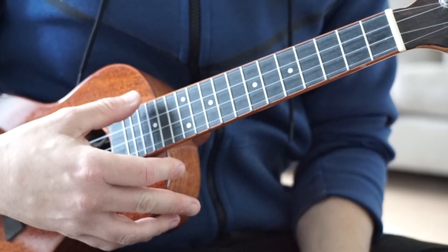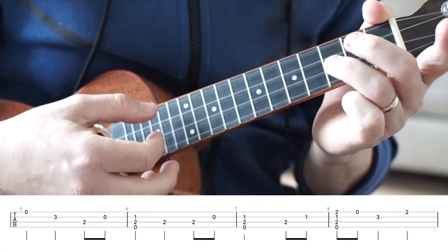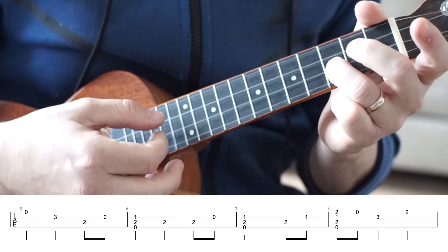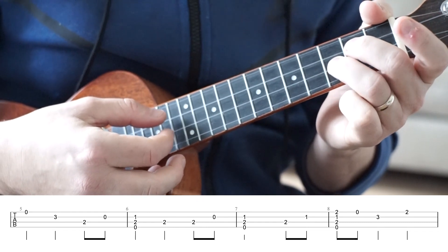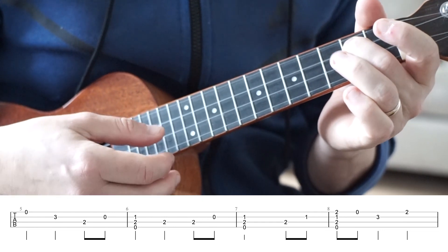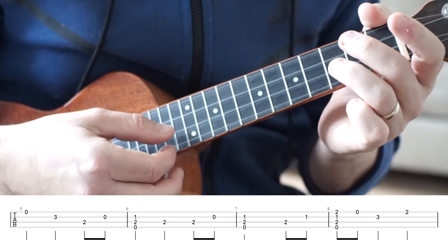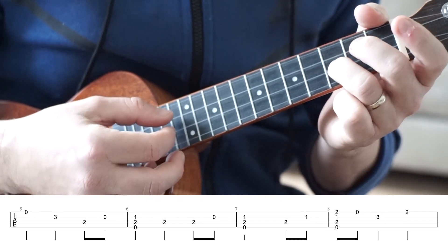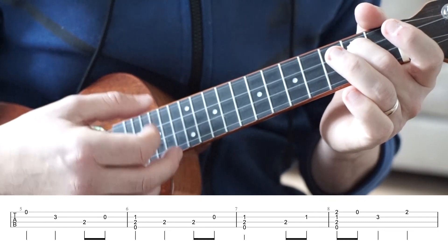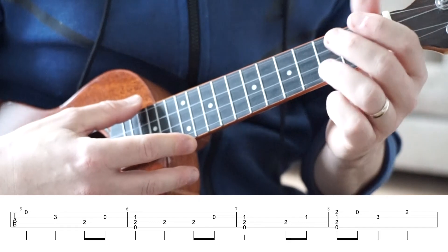Into the fifth bar. We've got an open A string, third fret of the E string, second fret of the C string, and the open E string. The timing is going to be one, two, three, and — one, two, three, and. And if I just put bars four and five together for you now.